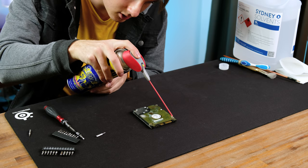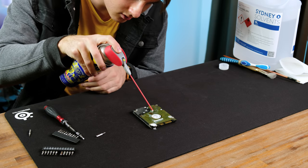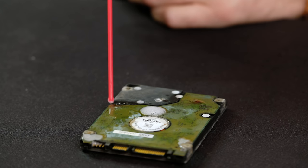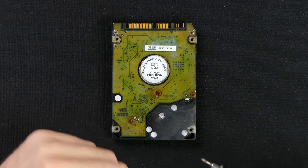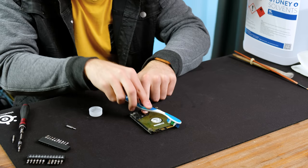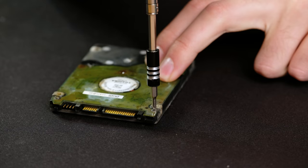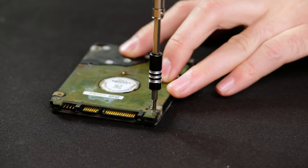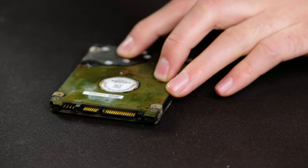I slightly stripped the first screw by accident. I thought applying a small amount of WD-40 lubricant would help get the screws turning, but even with it applied the screws simply wouldn't budge. I also tried scrubbing the rust-affected areas with isopropyl alcohol, which unsurprisingly had very little effect. I let the drive sit for about five minutes before I tried again, which didn't help at all.